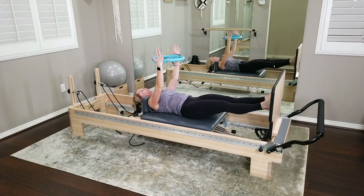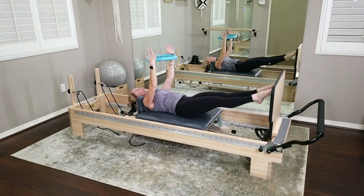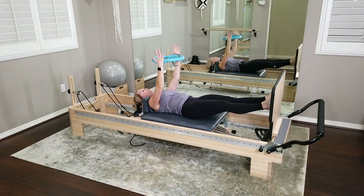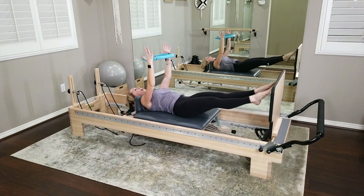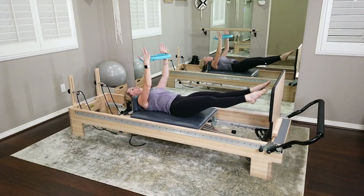One thing I'm really going to emphasize the entire time we jump: always get that heel to touch down on that jump board. You want a solid full foot connection every time you land. We're not just landing on the toes. We're imprinting into that ring so we feel our mid-back.